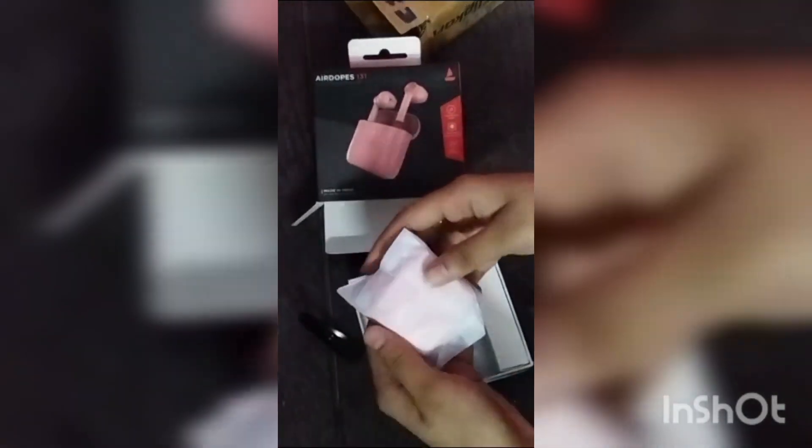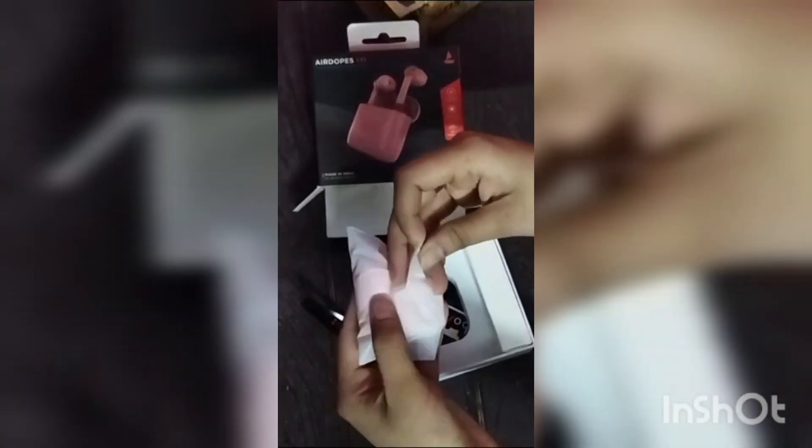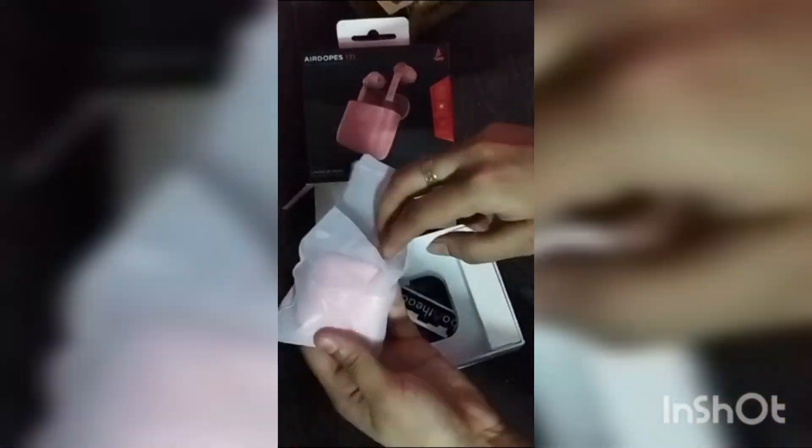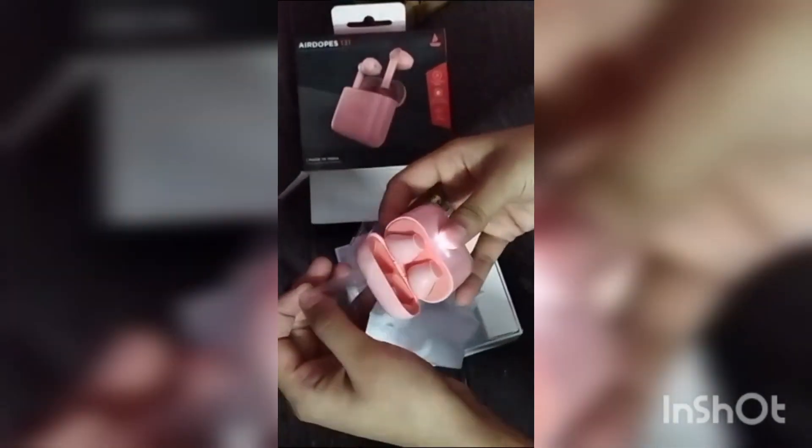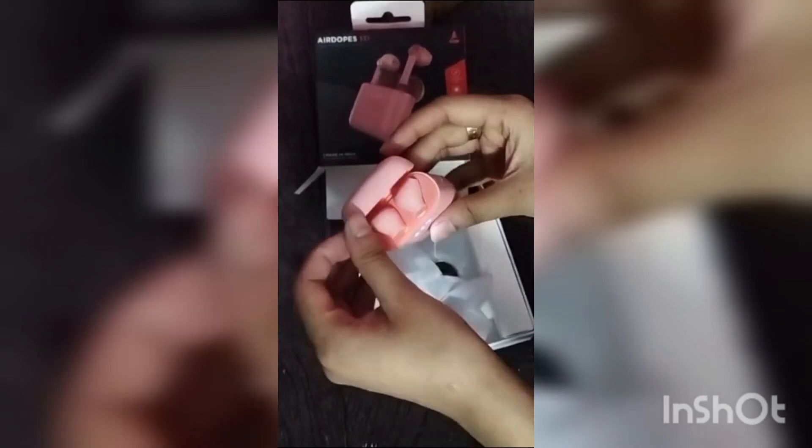After 6-7 days it arrived — very good packaging. The color is good, so it is good to use. I don't think it's much better, but it's okay.